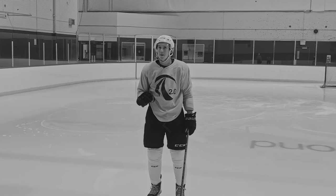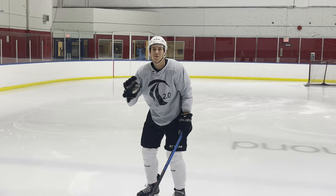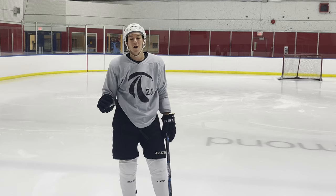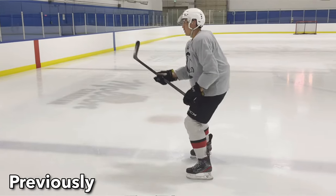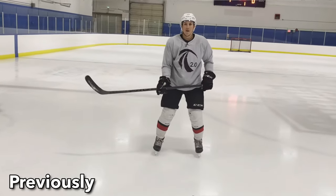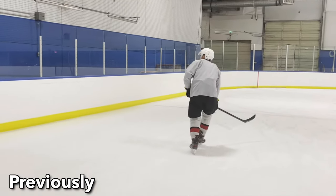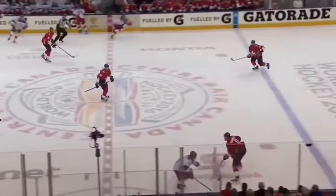The real secret to gap control is to have your hand up like this — just kidding. If you want to learn how to do gap control, the first step is to watch the video 'How to Defend Like an Elite NHLer,' where I go over the specific skating patterns you should use to have a good pattern that allows good gap control. That's the first step — it's a great video.